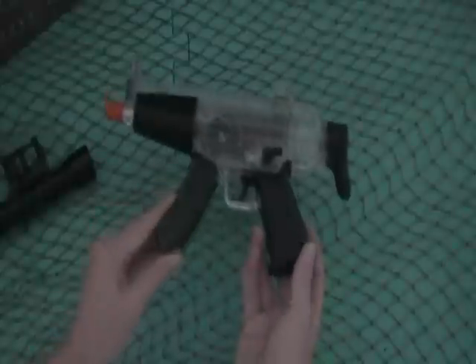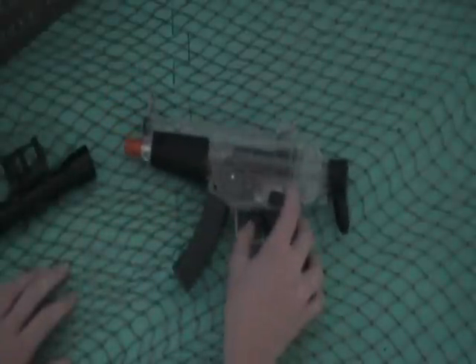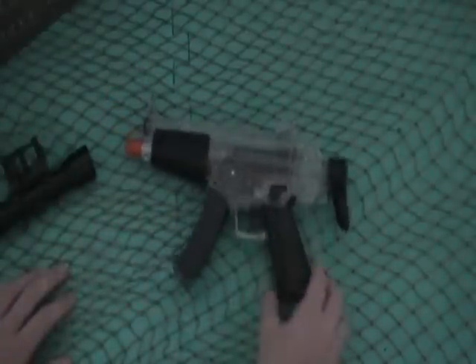I've only changed the batteries once, so it lasts pretty long. It just comes with four AA batteries.